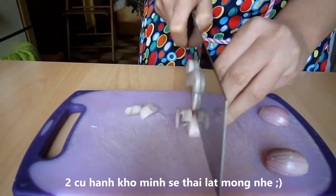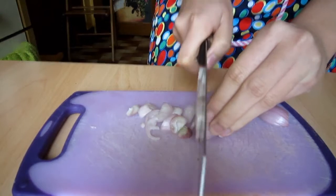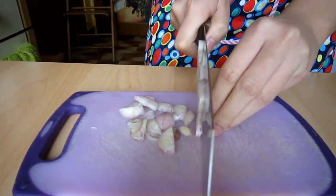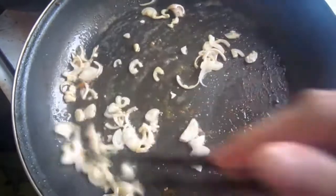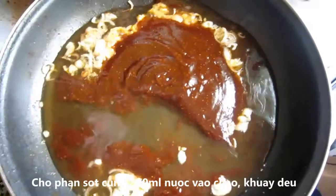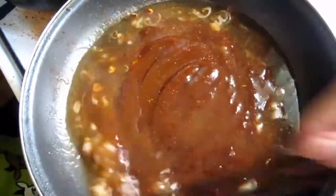We will also thinly slice 2 shallots — you can substitute with half an onion if you don't have shallots on hand. Get the frying pan back on heat and we will sauté the shallots with the chicken frying oil. After that, gently pour in the sauce, followed by 200ml fresh water and stir well until combined.